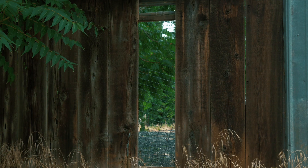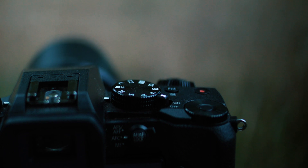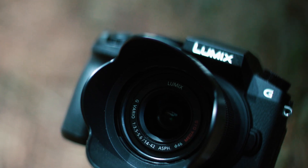Just add a quick color grade, some music, and you'll have a sweet result. This is an extremely easy way to capture moving footage by yourself, or if you want a very smooth pan or tilt.